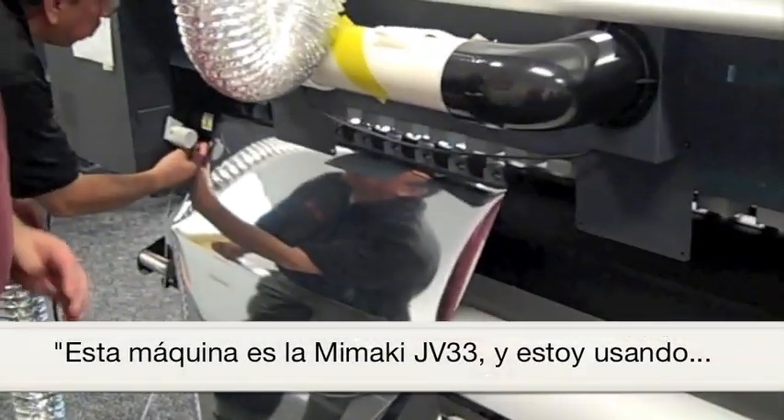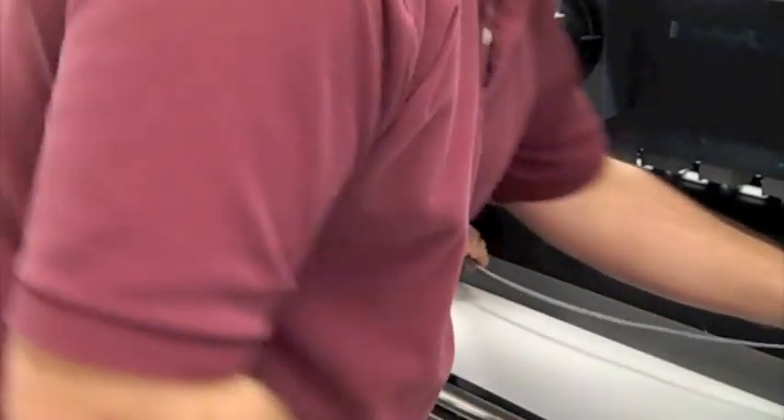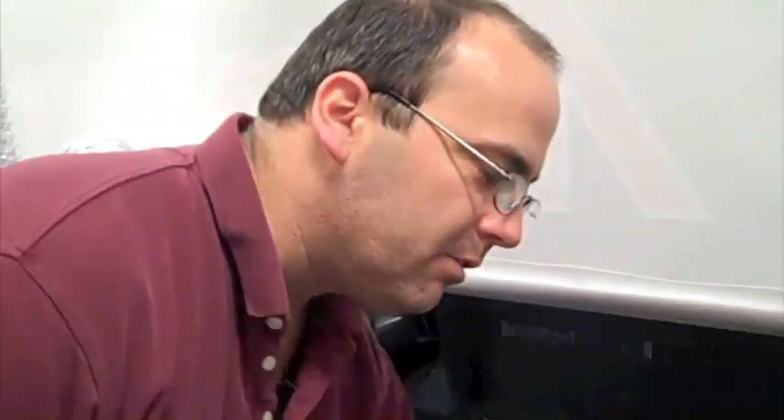What machine is this? This is the JV-33. This has solvent ink in it and I use it with a lot of styrene and I get a lot of static with styrene.